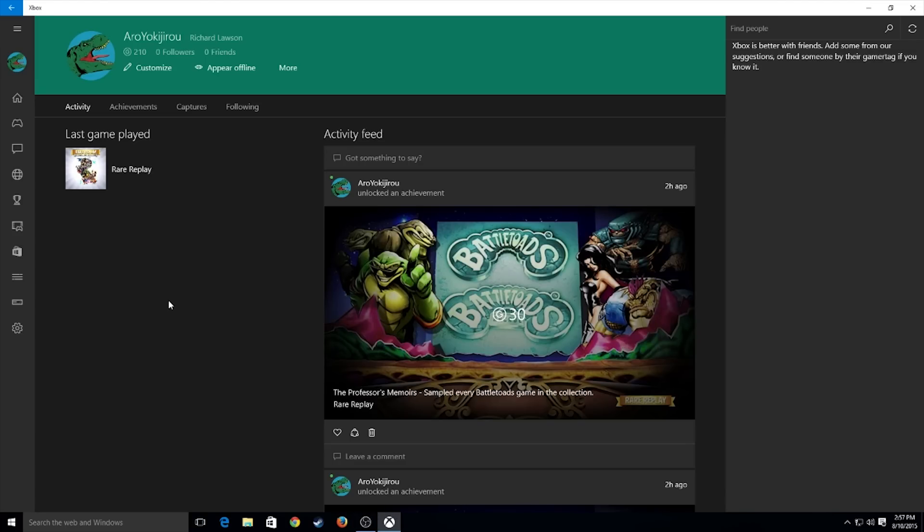Hey everyone, this is Tony from 1UPTV Games and you are looking at the Xbox app for Windows 10. I have installed Windows 10 on my computer to show you some cool things about the Xbox app. So let's dive right in.